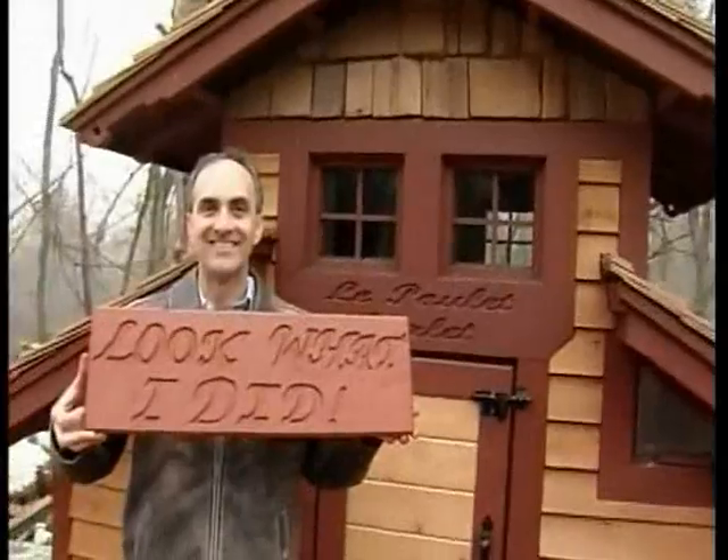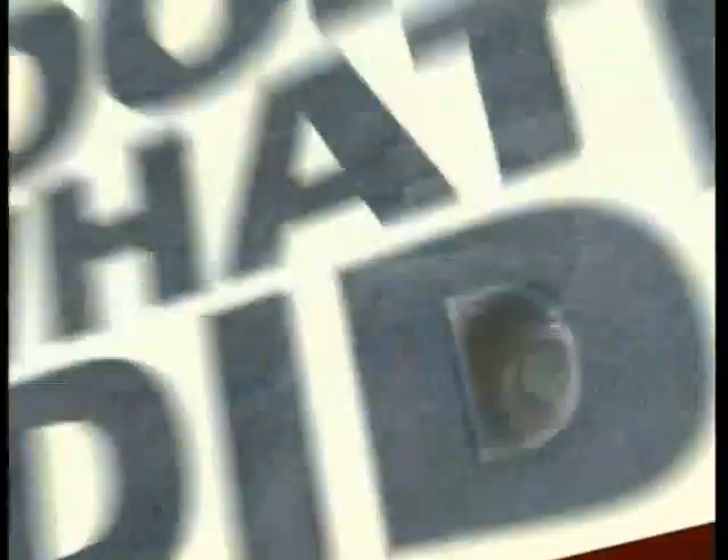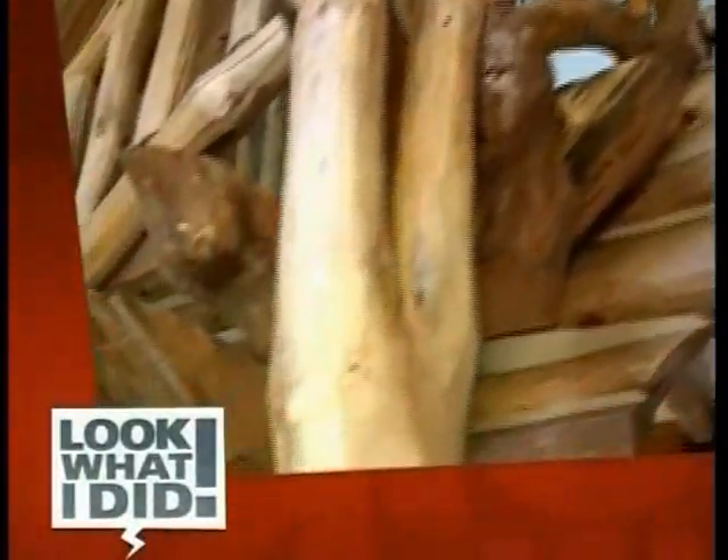Look what he did! Coming up, the backwoods retreat that took a whole forest to build. But first, the heavy metal shower that really rocks.